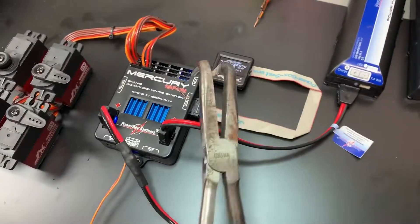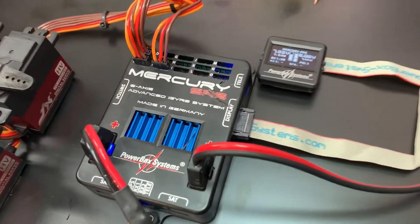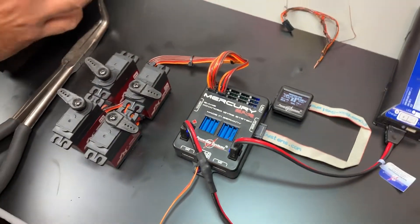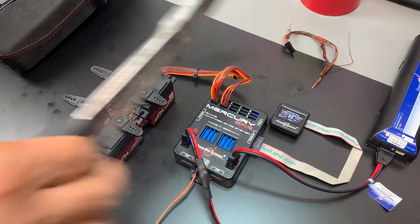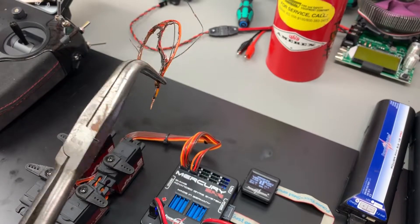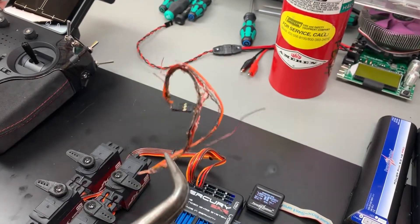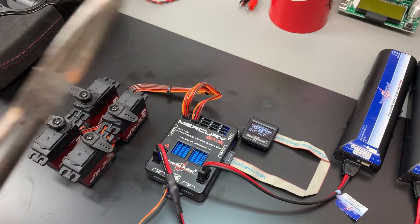What we're demonstrating here is to correct some of the misinformation that says we have poly fuses or a system that shuts off if it pulls too much amperage. This shows you that our system is not intended to shut down — it doesn't have any amp cutoffs. This system is intended to fly your plane until the last minute.